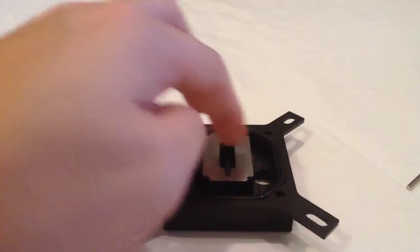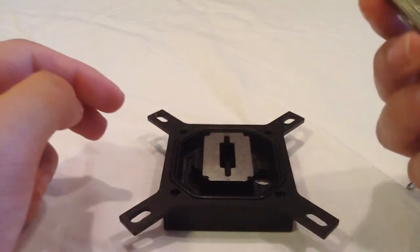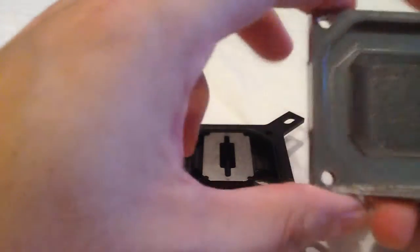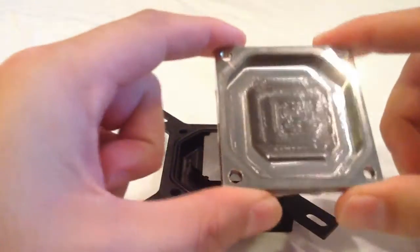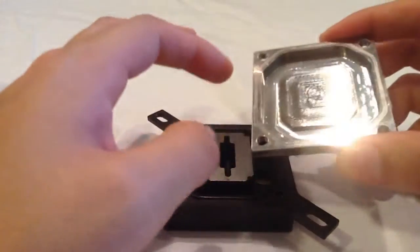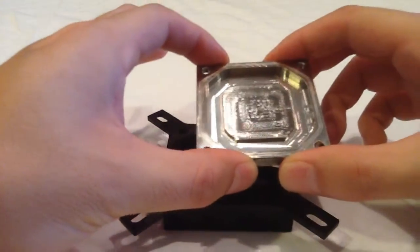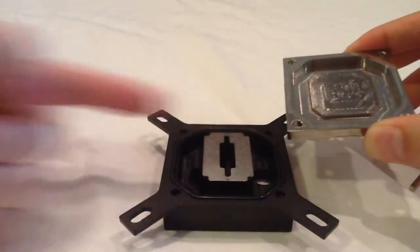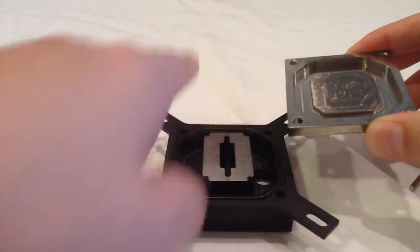Once you have it in place, grab your bottom plate and be careful how you position it — you want the fins to run sideways with the jet plate. You want the fins to run back and forth, not up and down with the jet plate.